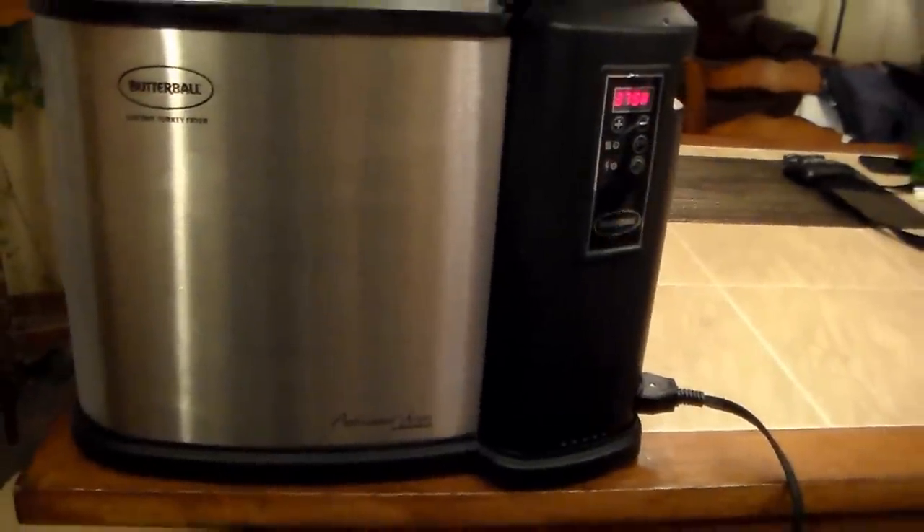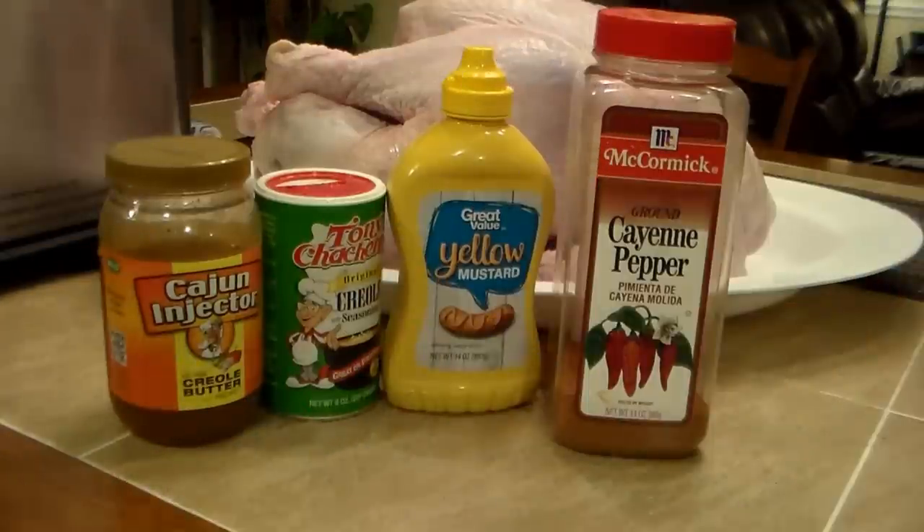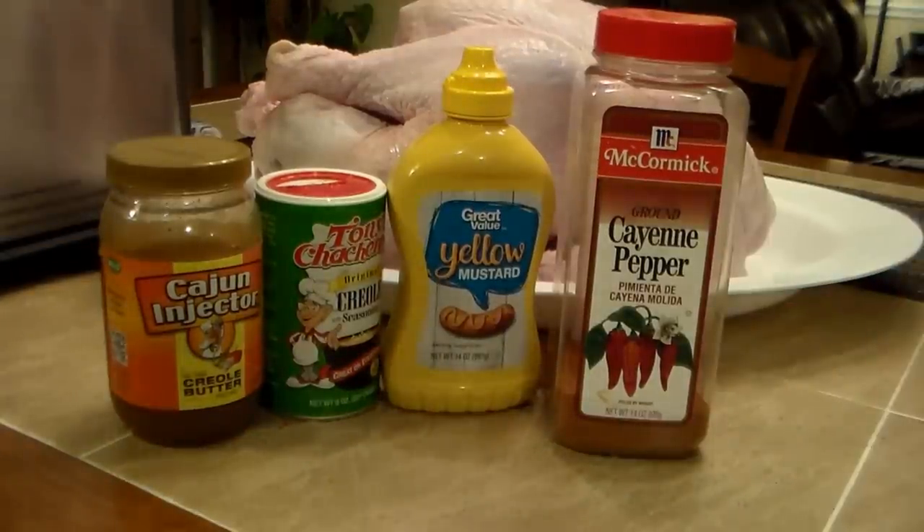We're going to dress this bird and drop it in. The ingredients are real simple — we're going to inject the bird with this Cajun injection Creole butter. Then we're going to put some mustard on top of it, add a little bit of Tony's seasoning, and then add some ground cayenne pepper to the top. Very simple, very easy. It's going to be quick.